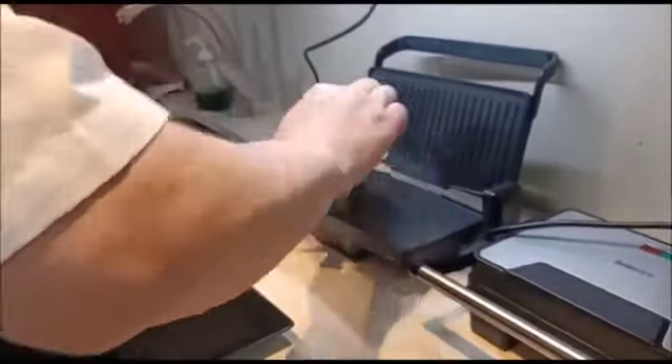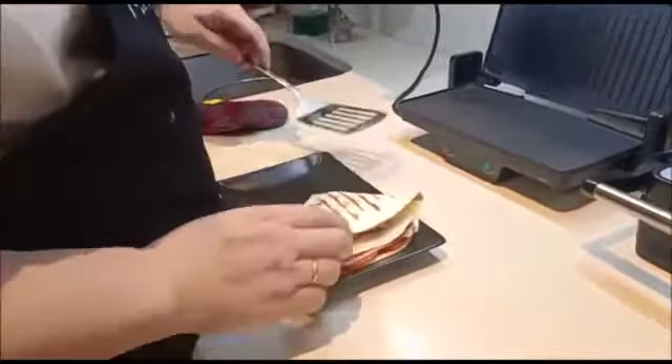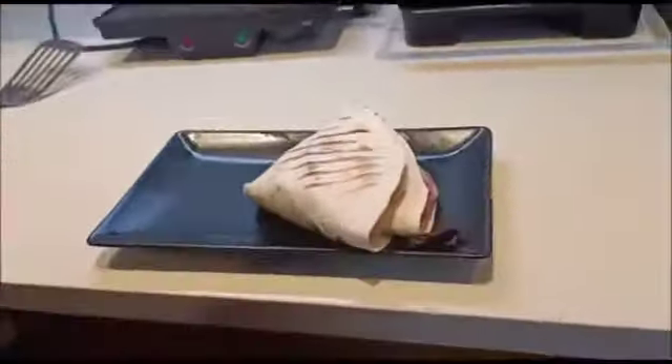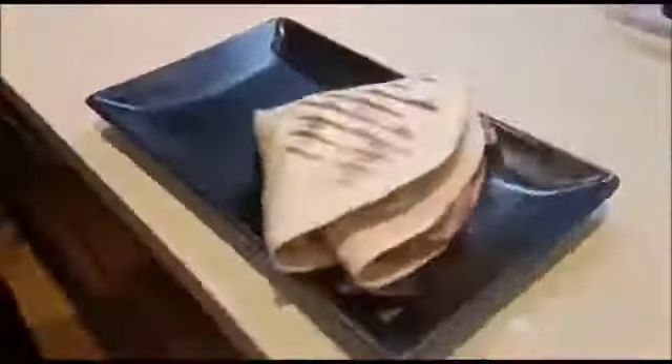Ya está. Mano, y ya tenemos nuestro wrap. Listo chicos, pues ya sabéis que podéis contar conmigo. Adiós.